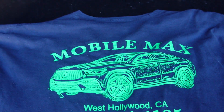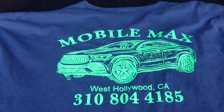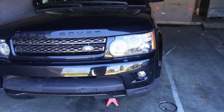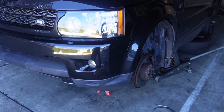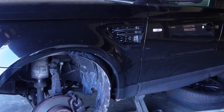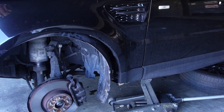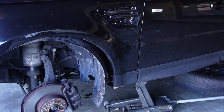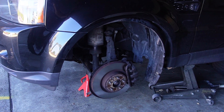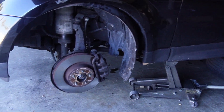Hi, this is Mobile Max in West Hollywood. I've got a 2013 Range Rover here with over a hundred thousand miles. The brake warning light was on and there's also a message saying the brake pads are worn. When I took off the front driver's wheel, this is what I found.